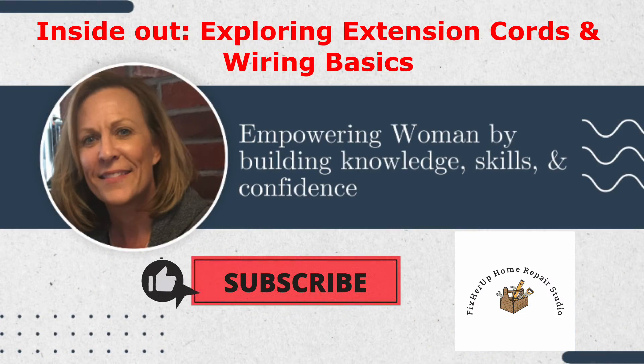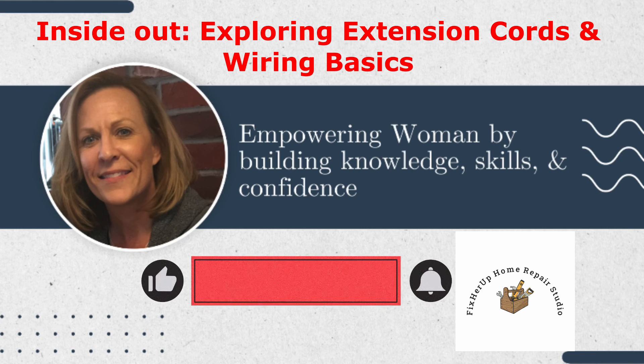I hope you found this video educational and easy to follow. Please click the like and subscribe buttons below to let us know if we're meeting your needs. If you have suggestions for other videos, please note them in the messages below. Thank you so much.